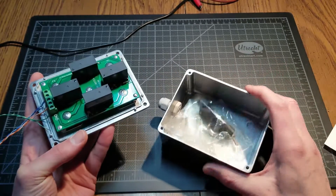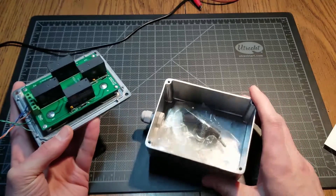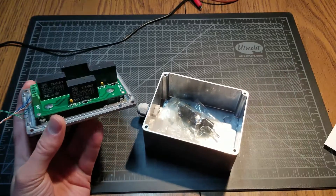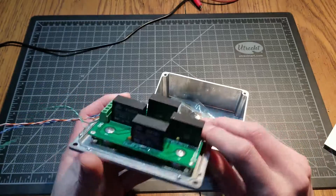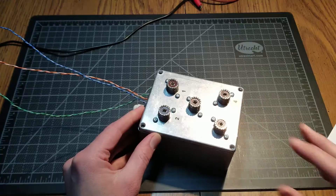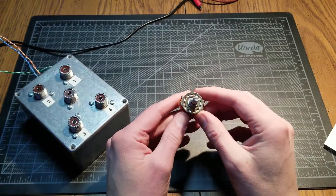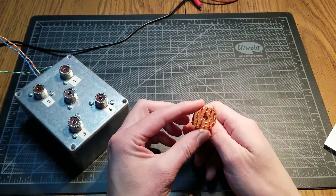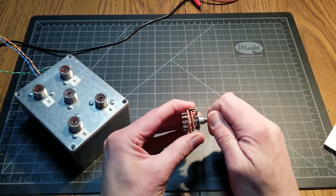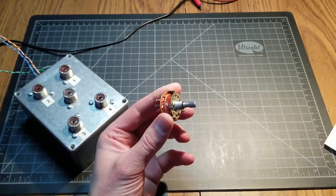I opted to get it assembled with the case. The kit would have been fine, but sourcing the case yourself is tricky, so I decided to pay a little bit more and get it all together. Then you need a way to control it — you can buy switches like this, a four-position switch on eBay for just a few bucks, and it works fine.